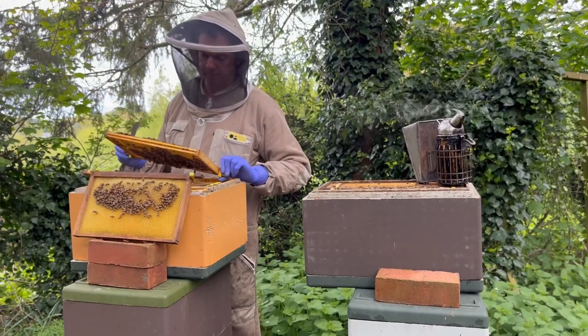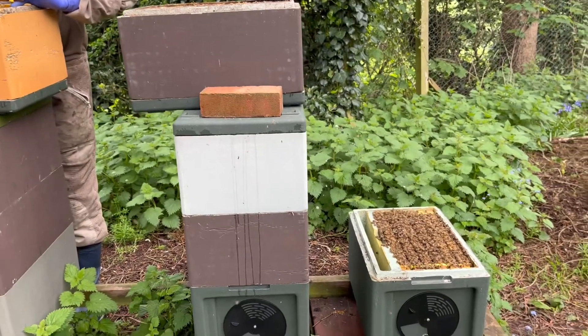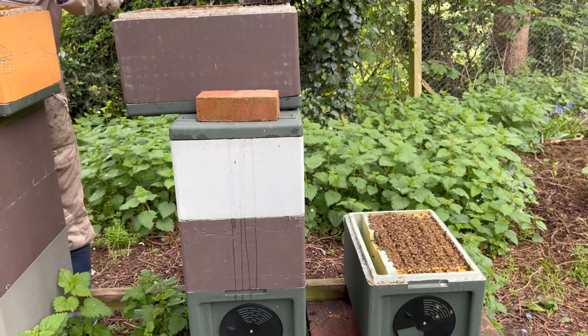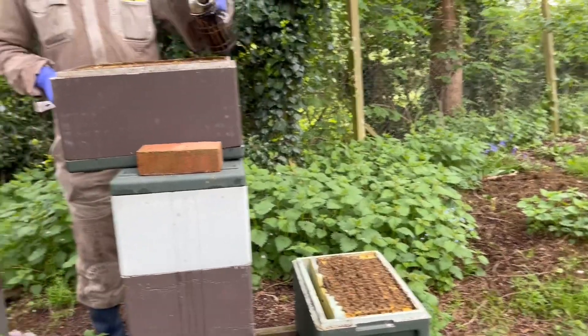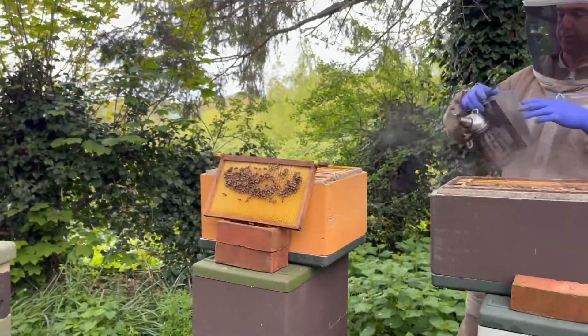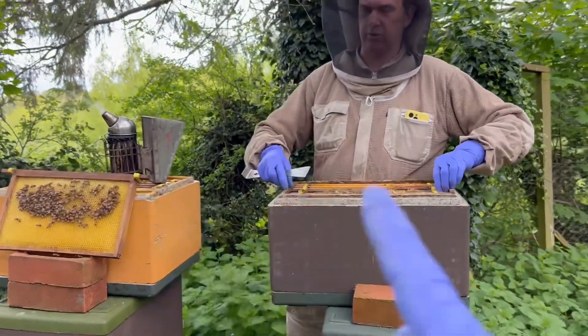Our next step is to go through them. Any splits that we make we'll then take out to another apiary. We've started queen rearing, so we've got queens coming out next week and they'll go into all the splits that we're currently making, which is quite a few.